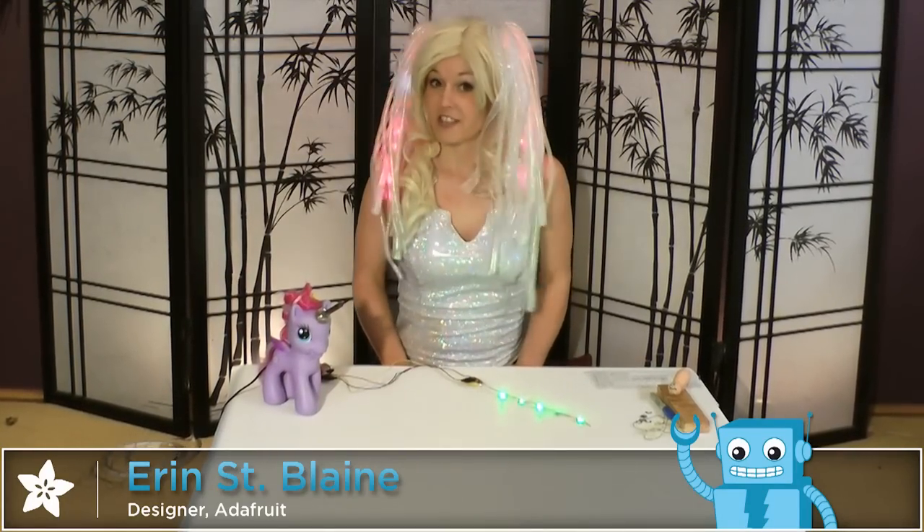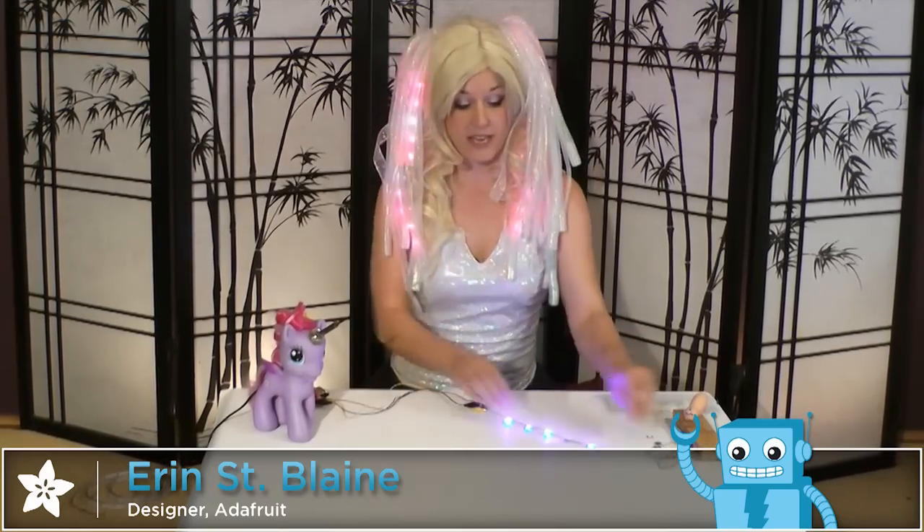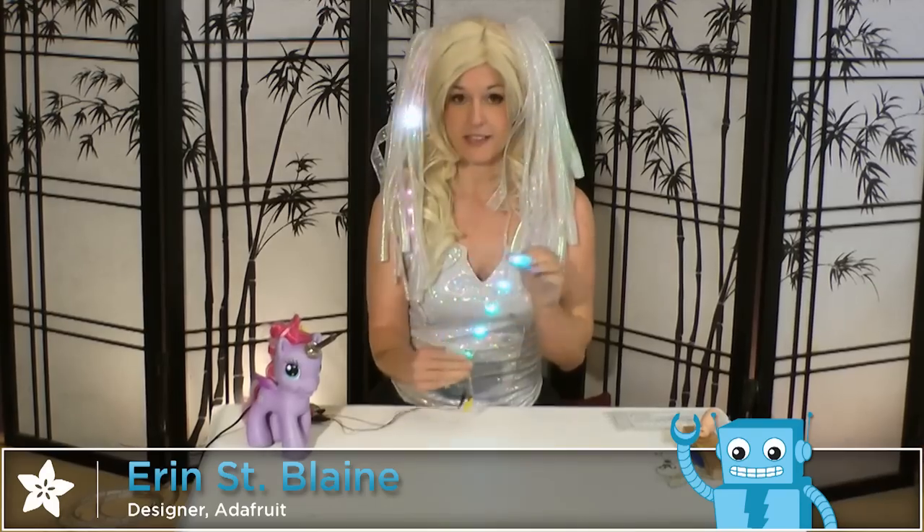Hello! Today, Hot Flash and I are going to show you a quick and easy way to solder a whole bunch of individual neopixels together into one flexible, easy to use strand. You can put it in any clothing or wearables project that needs to flex a whole lot, and we're going to do it without using conductive thread.